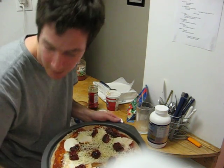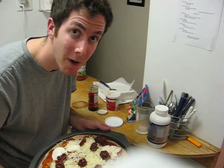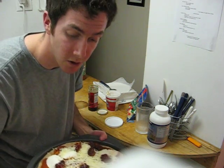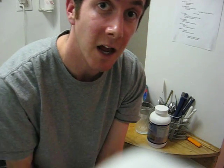Here's what it looks like before the oven. The oven is set to 450. I'm going to pop it in for about 15-20 minutes, and we get ourselves dinner. Let's see how it goes. Until then, signing off. Cheers.